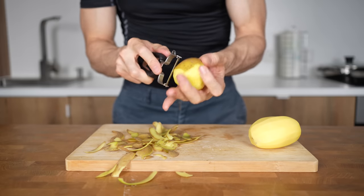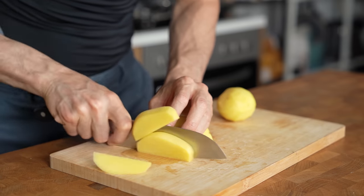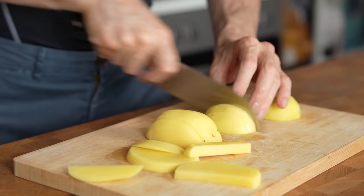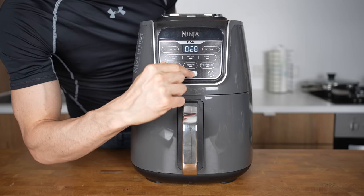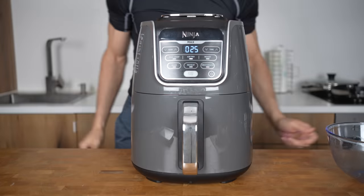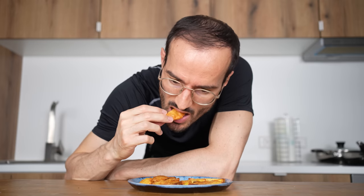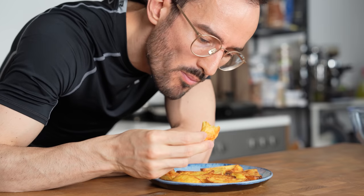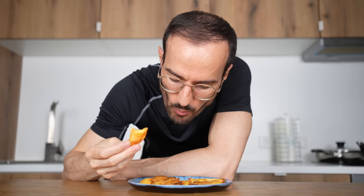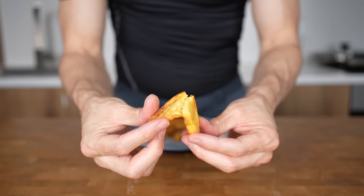So I tried everything again, but this time I used 250g of mealy potatoes. Remember, these are high in starch and should have a fluffy interior but also less crunch on the outside. I seasoned them again only with salt, baked them for 25 minutes after 3 minutes of preheating, and there you go. Not as browned as the others — so that's interesting. But what about the taste? It's pretty similar, but the main difference is the interior. They are very fluffy and also creamier. I absolutely prefer these.